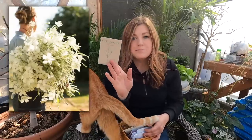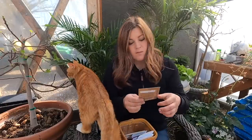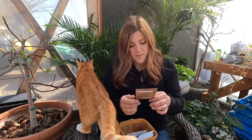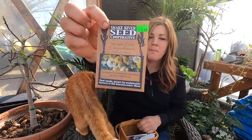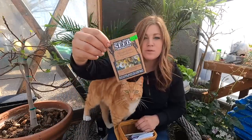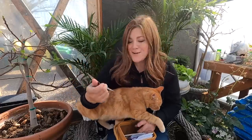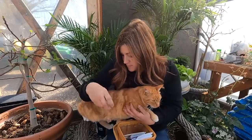Then we've got corn cockle, which is another really good filler flower with nice airy white blooms. We've got an edible chrysanthemum — I have not seen that before. This one came from a local supplier, Snake River Seed Cooperative, packed with love in Boise, Idaho. That'll be interesting.